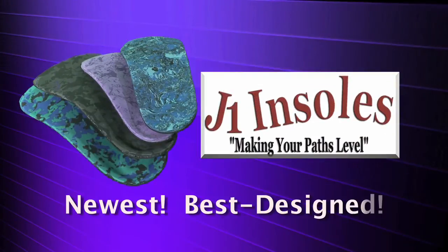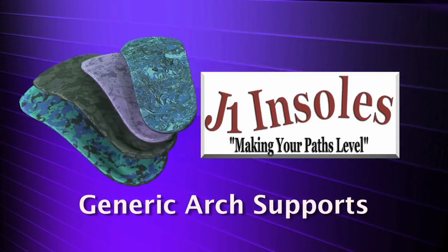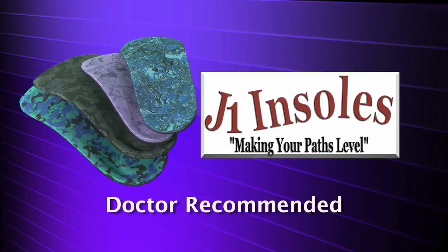J1 Insoles are the newest and best designed generic arch supports on the market today. Designed, tested, and recommended by a leading podiatrist, J1 Insoles will make your paths leveled.